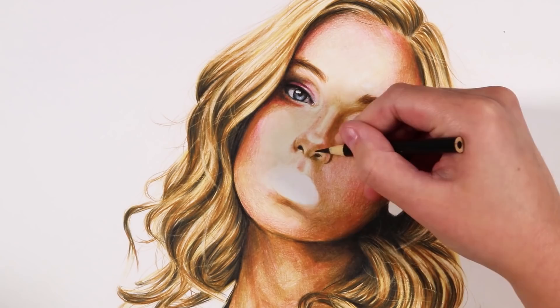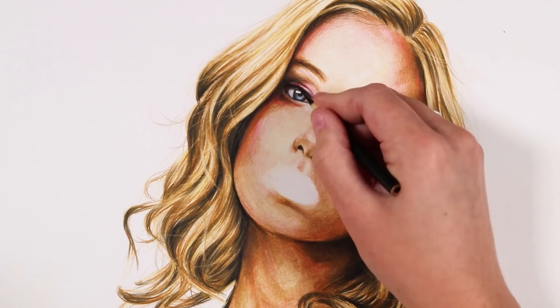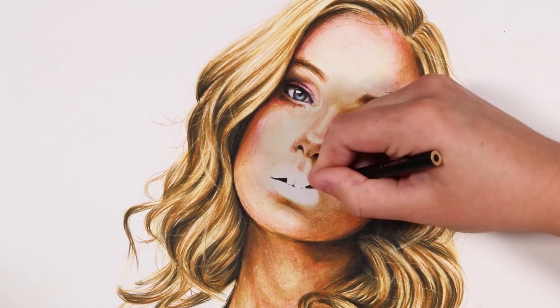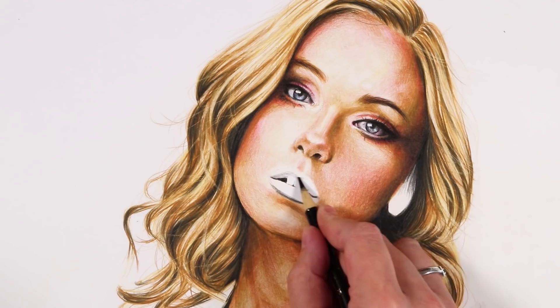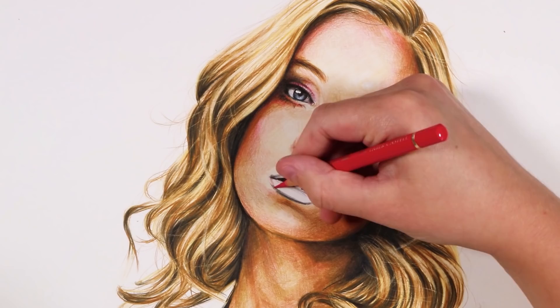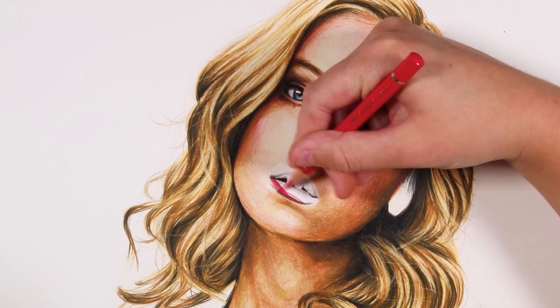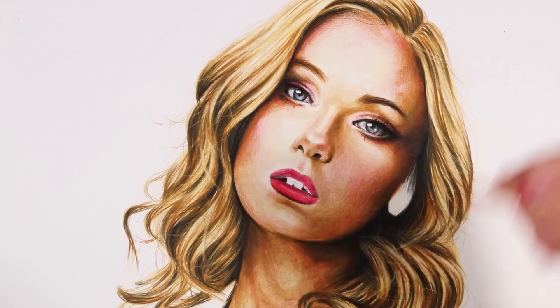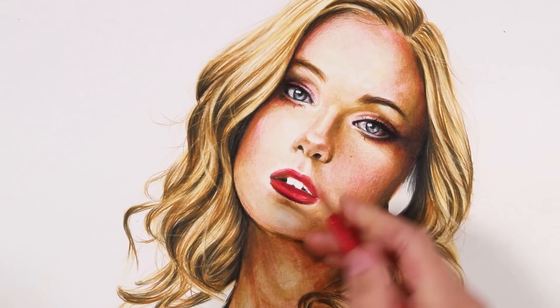I'm adding eyelash details with the black. The mouth was the hardest part — the brown was too yellow for the lips, since she had really bright red lipstick. Using a brownish-yellow for the shadows wouldn't have given the right color, so I did a light black base layer and then added the red on top, which gave the best possible result with the colors I had.